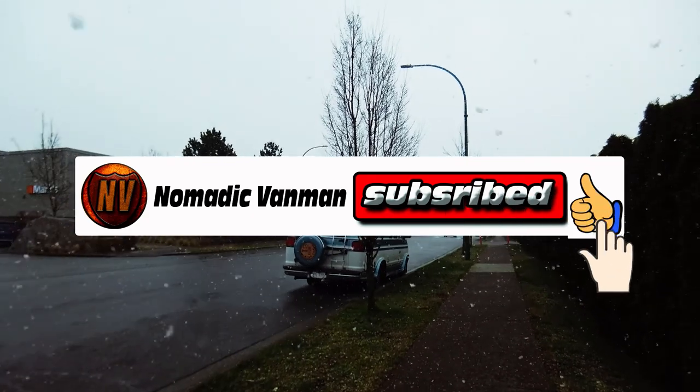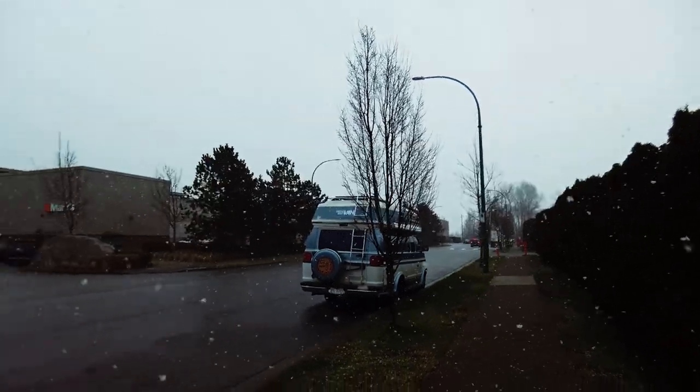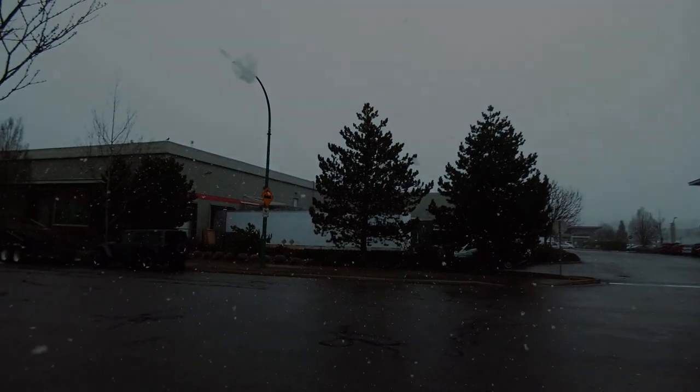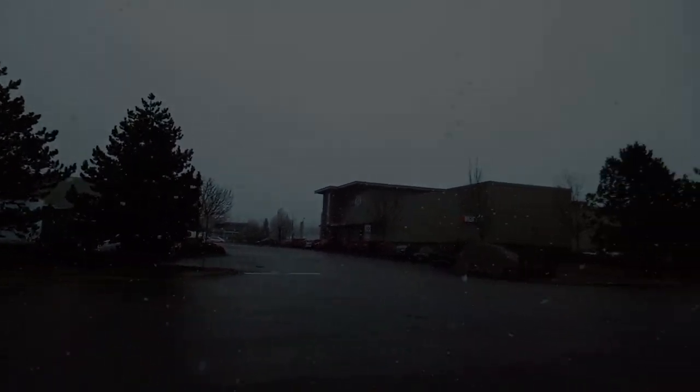Here I am. I don't know how well this is coming in on the camera, but I'm hoping it's going to work.